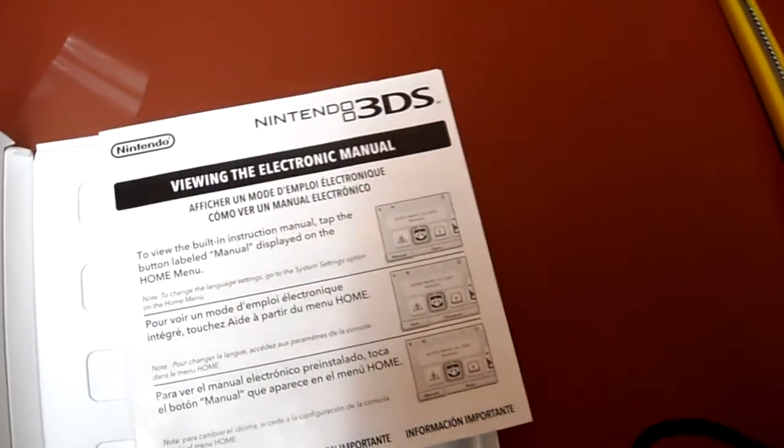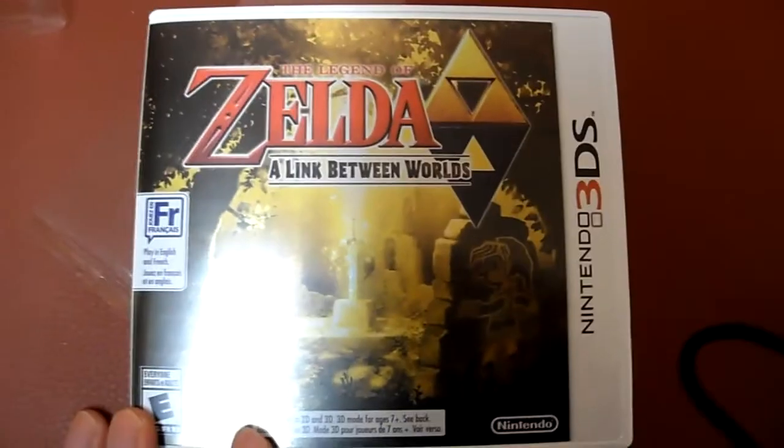And it comes with the Nintendo Club points card. So that's all it comes with. If you have any questions or comments, please post them below, and like I said, I'll be doing a full review of this game, so stay tuned.